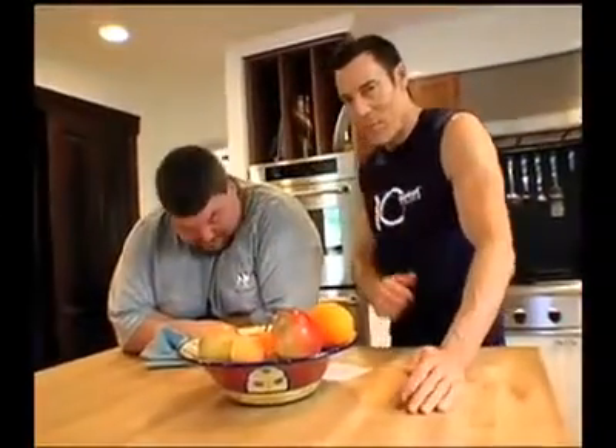Well, welcome back, boys and girls. As you can see, Brian and I are here in my kitchen. This is actual perspiration — we didn't have to spray that on the man. Nope. How are you feeling after that, man? Pretty good? I feel really good.